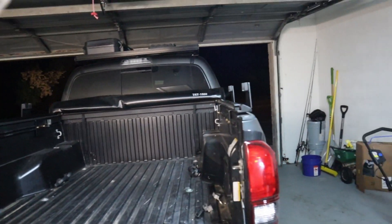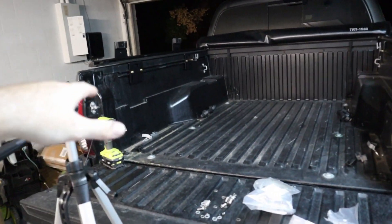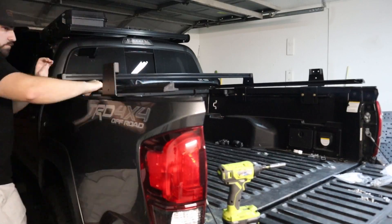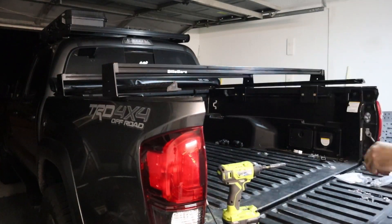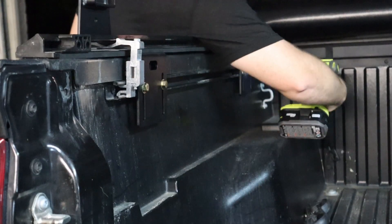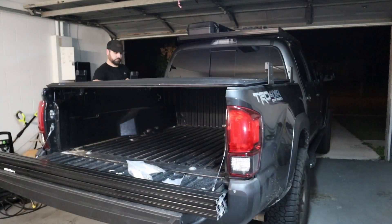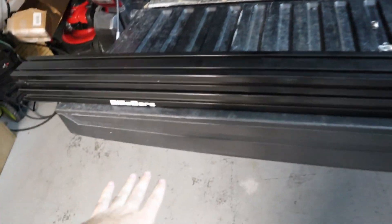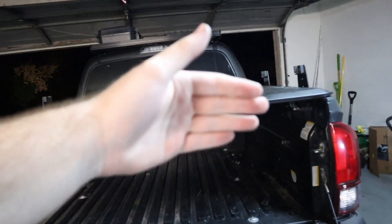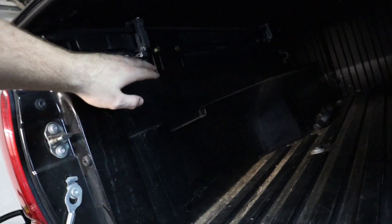I hand-tightened and loosely installed the side brackets, then threw the bars up there just to test-fit and make sure they were straight. Then I went ahead and tightened back down the tonneau cover as well as the brackets. These side brackets are on there solid now.